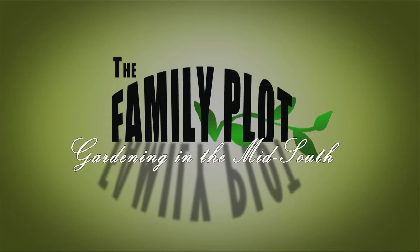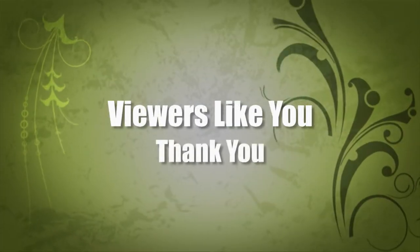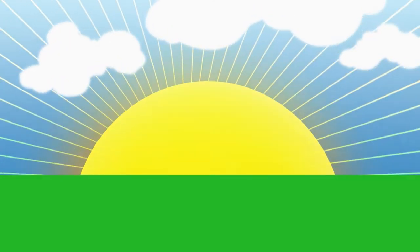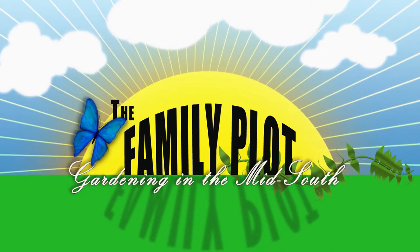Production funding for The Family Plot, Gardening in the Mid-South is provided by the WKNO Production Fund, the WKNO Endowment Fund, and by viewers like you. Thank you. Welcome to The Family Plot, I'm Chris Cooper. Joining me today is Joellen Diamond. Joellen is the Director of Landscape at the University of Memphis, and Mr. D will be joining me later.